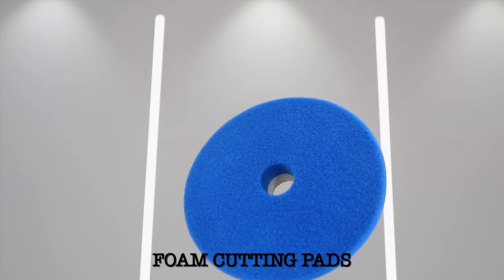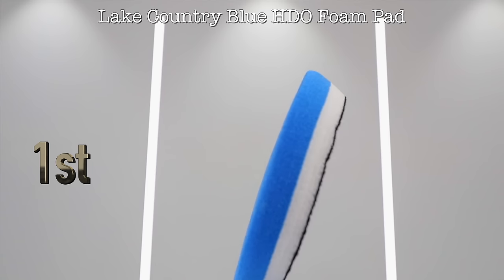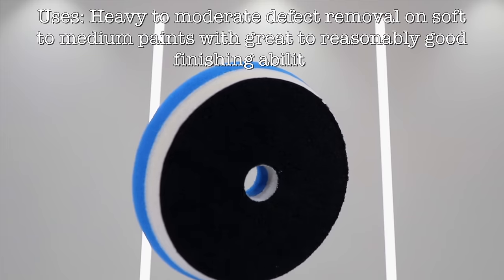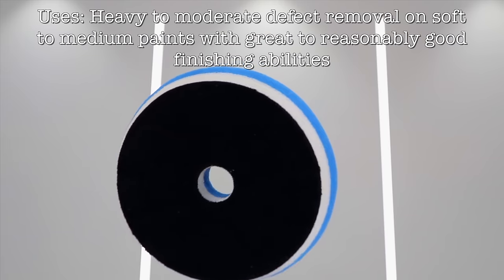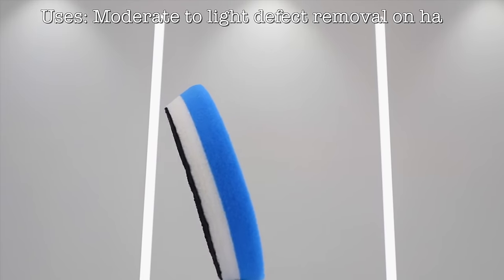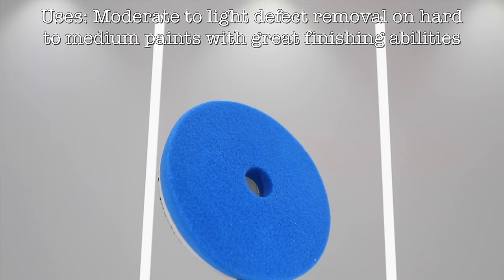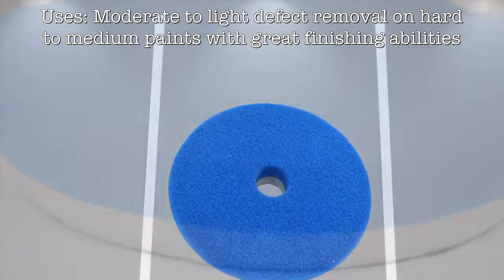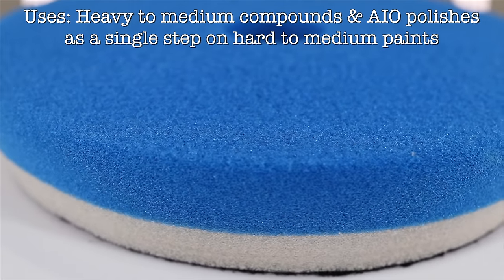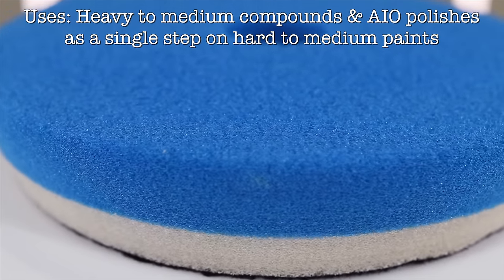If I had to choose a single foam pad as my all-time favourite and most used, it would be the Lake Country Blue HDO Foam Pad. The real benefit of this pad is that it can cut just as well as most foam cutting pads, but it tends to leave most of them for dead when it comes to its gloss levels, as it's just amazing how well it can finish on most paint types. So in many cases, depending on your compound, machine and technique choice, it can work exceptionally well as a single stage correction pad, to both cut and finish with outstanding results, more so than most other foam cutting pads.